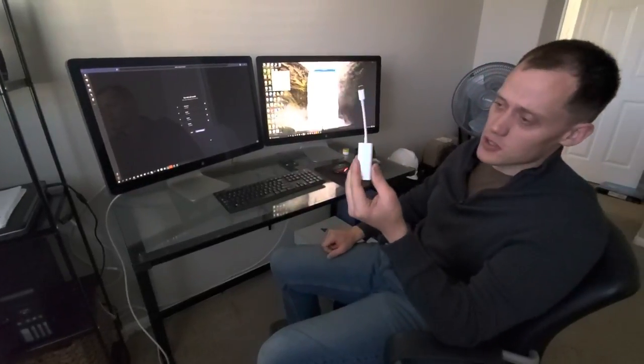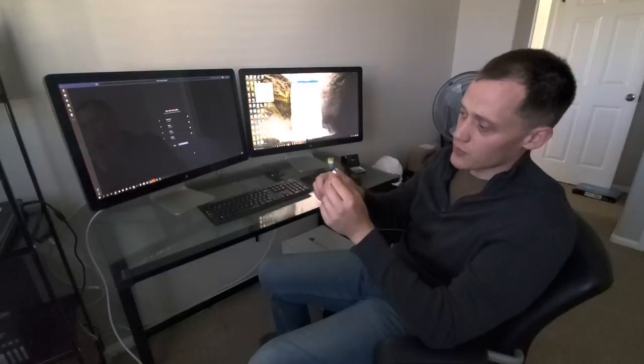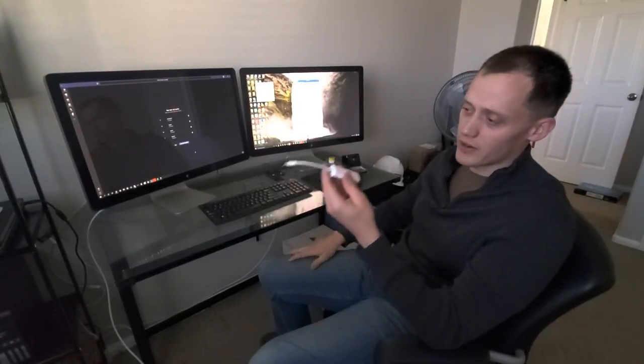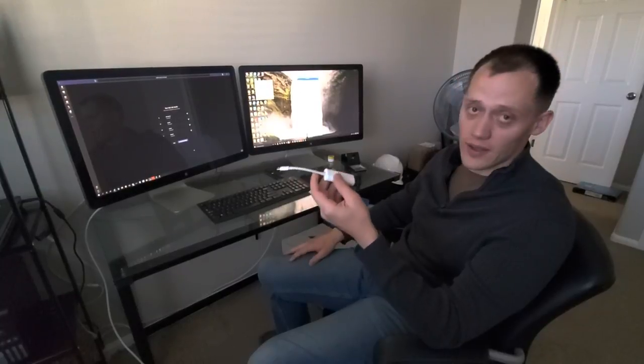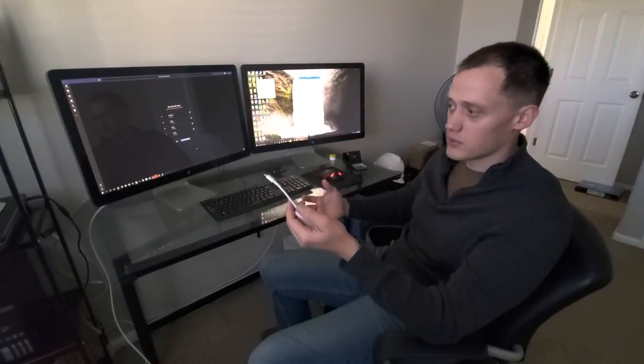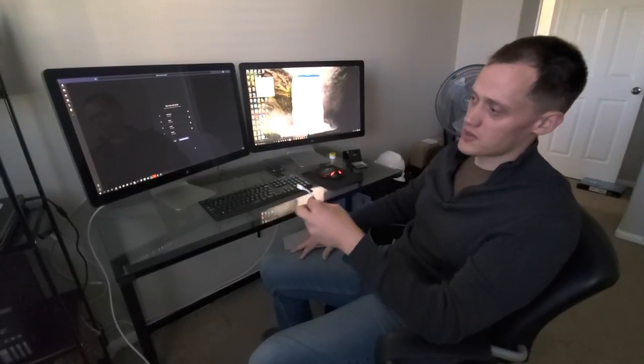This did not function. So if you're thinking about buying this $35 Apple Thunderbolt 2 to Thunderbolt 3 adapter, it will not function with the Precision 7510. I'm not sure, but I've read online you can use the Latitude and other USB-C laptops, but it doesn't work with the Precision.